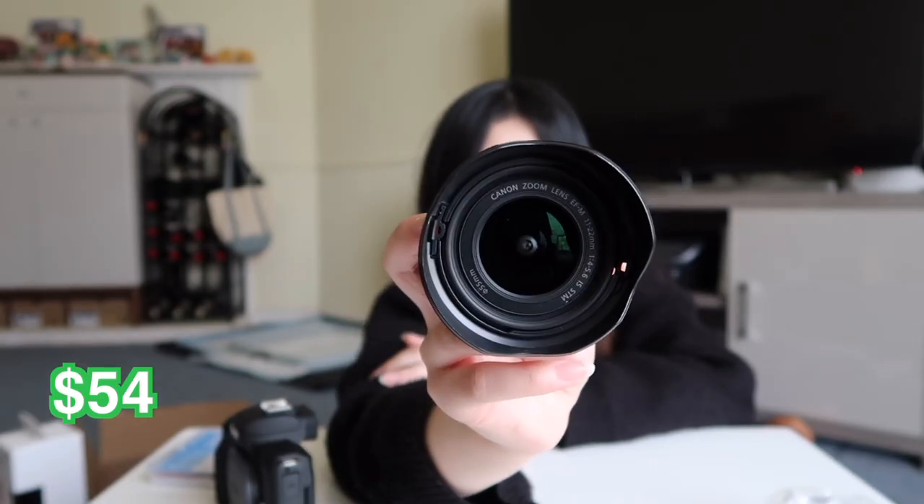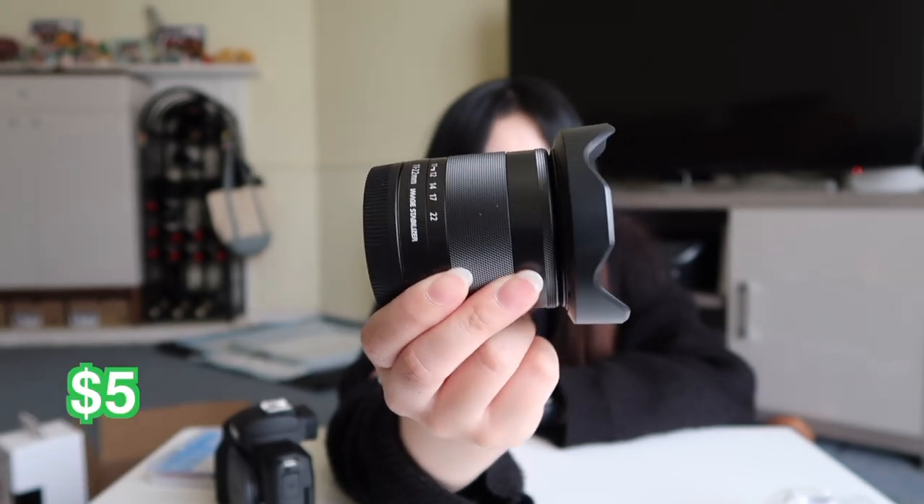I didn't even mention the prices. One pack of two batteries and a charger is around $26.99, so two packs would be double that. The lens hood was only a few dollars — like four or five. And then the UV filter is a little more expensive, like $10 to $15.